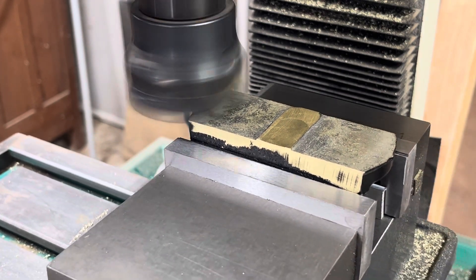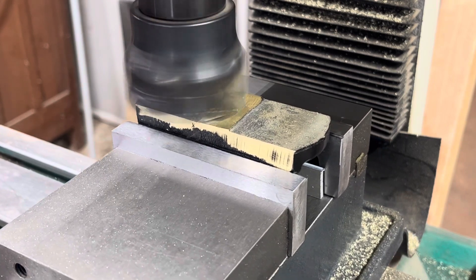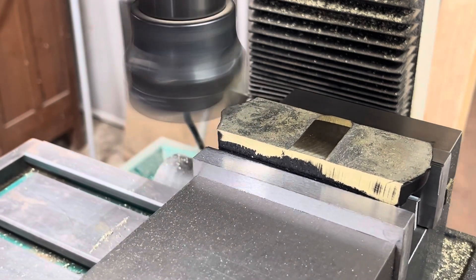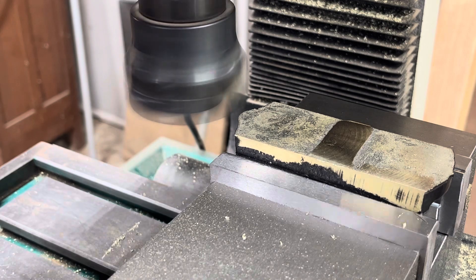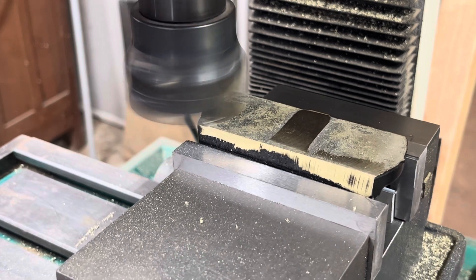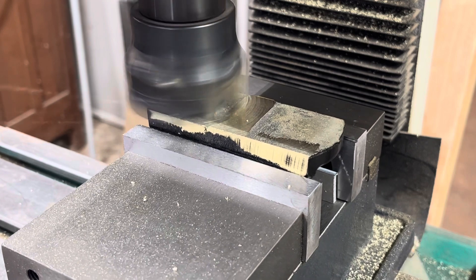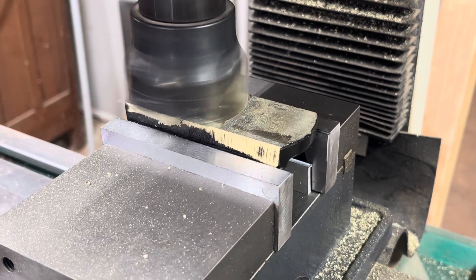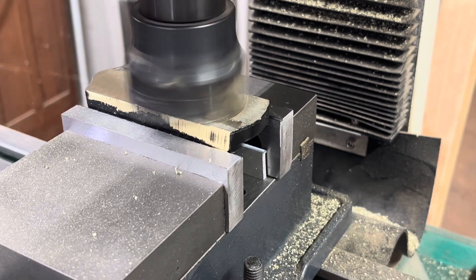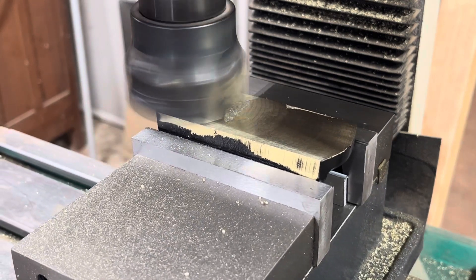The first thing we're going to do is machine the sole flat. To do this, I use a two-and-a-half-inch carbide tip face mill, which allows me to machine the whole sole in one pass versus making multiple passes with a narrower bit. The sole is not very flat when it comes out of the casting process, so it'll take multiple passes. I remove about an eighth of an inch total, taking very shallow cuts with the end mill spinning at about 500 RPMs — I don't want heat building up, as that can warp the sole.